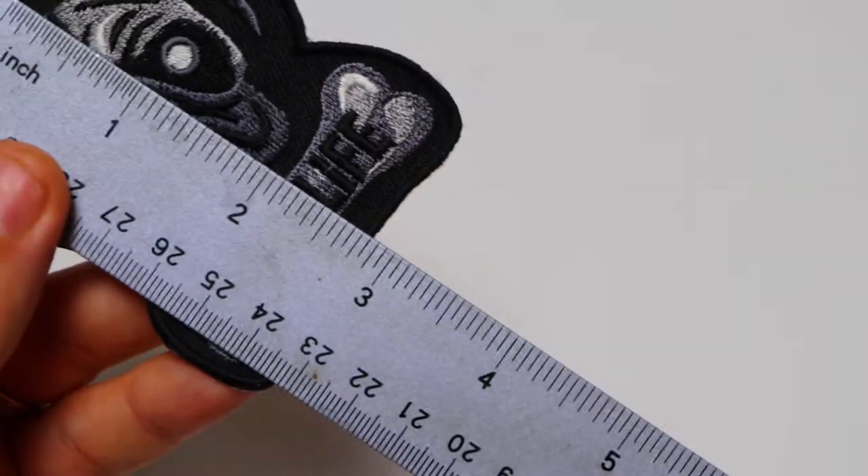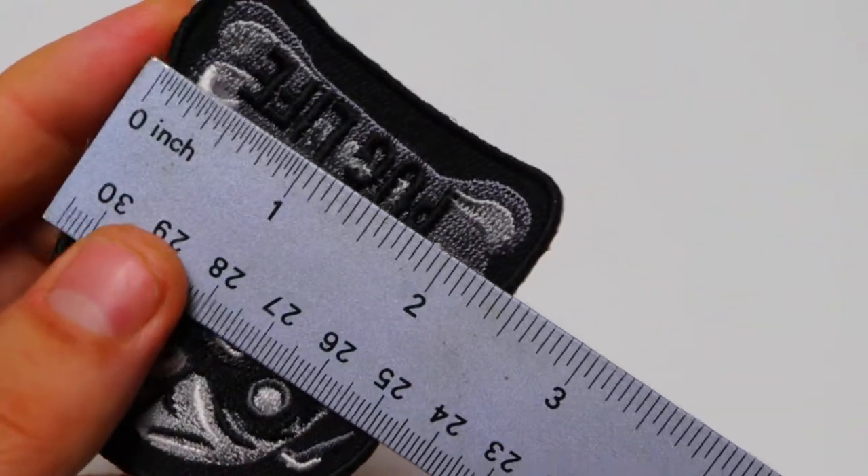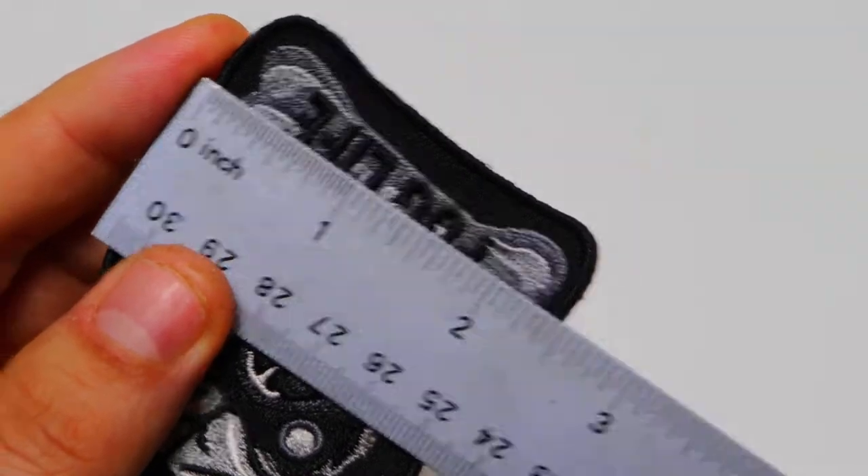The patch measures approximately three inches top to bottom and about two and a half inches left to right.